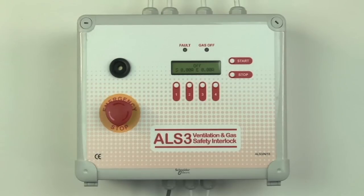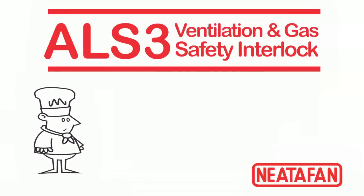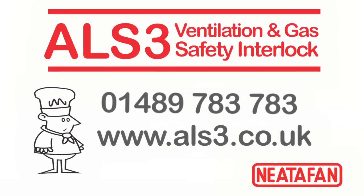Safety and Simplicity — the ALS3 gas interlock for commercial kitchens. For technical specifications or for more information, just give us a call, or visit our website at www.als3.co.uk. We look forward to hearing from you.